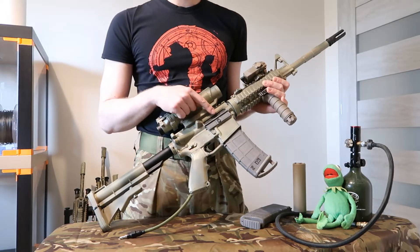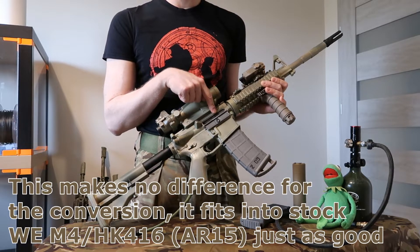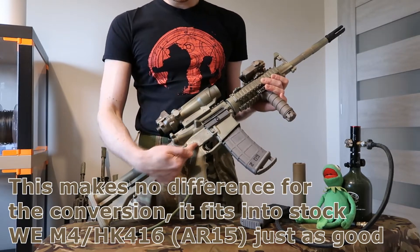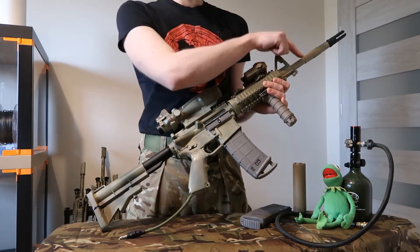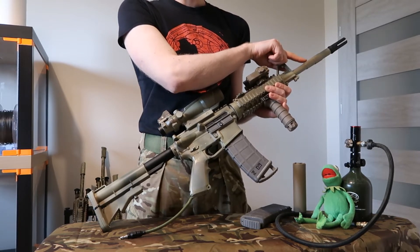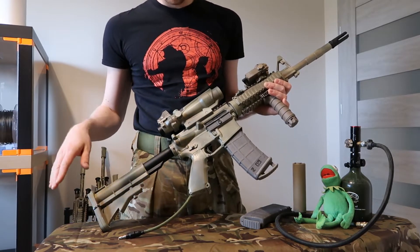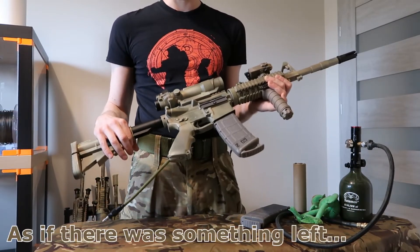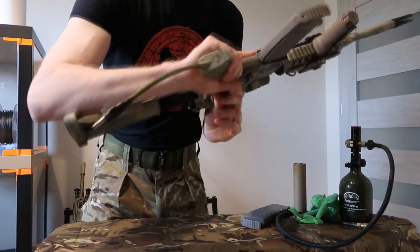This is basically an upgraded M4 from WE. It's tuned already — it has the steel bolt group from RA Tech with a standard plastic WE nozzle, an Angry Gun hop-up chamber, and steel internals also for the trigger group from RA Tech. It runs a 420mm 6.01 diameter inner barrel from RA Tech, and has some custom hop-up made by me. Performance-wise it's more or less stock, but importantly it runs on HPA.